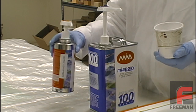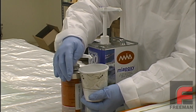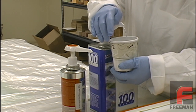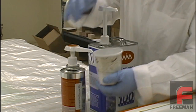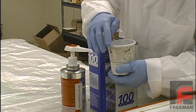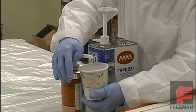Finally, some uneven ratio materials, such as our MiA epoxy resin system, offer an alternative to measuring each side. Using the MiA pumps, sold separately, you can dispense these materials in the correct ratio simply by adding one pump of resin to one pump of hardener until the desired amount of material is reached, then mix, pour into a second cup, and then mix again.